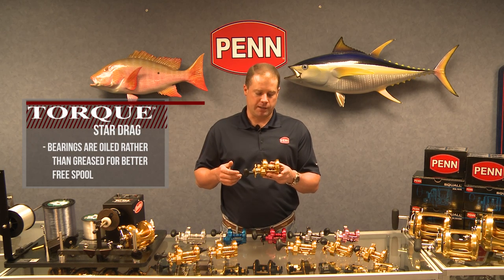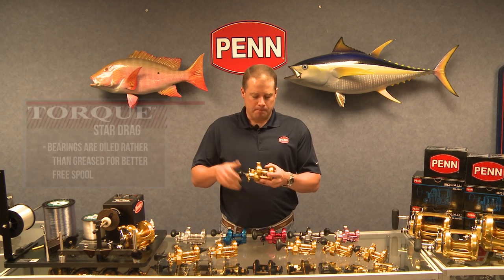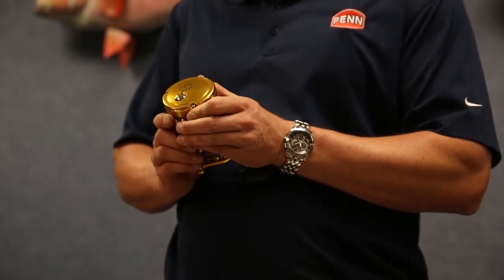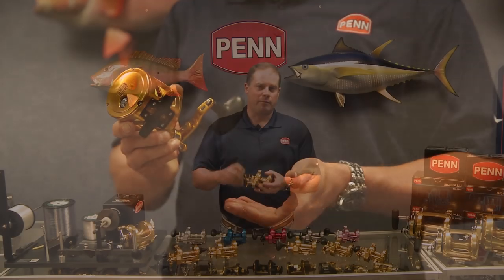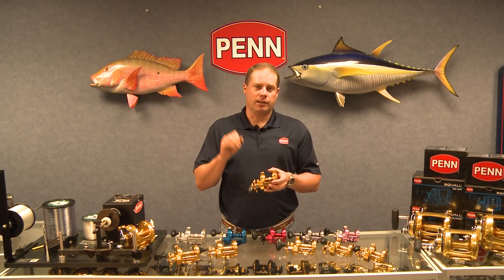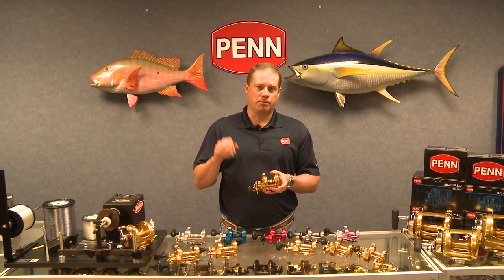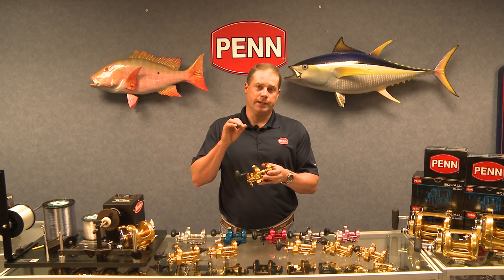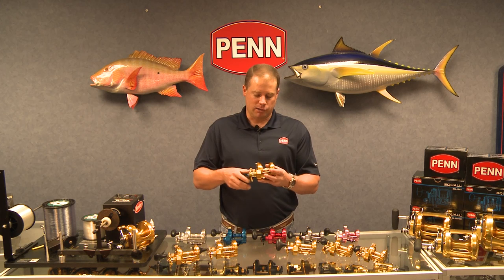This spool will basically spin for the entire time that I'm talking. Another feature is a three-position clicker — on, off, and an intermediate setting for live bait fishermen with lighter, less hardy bait. You can put the bait clicker in the minimum or intermediate position and it will let line out with a little lighter tension.